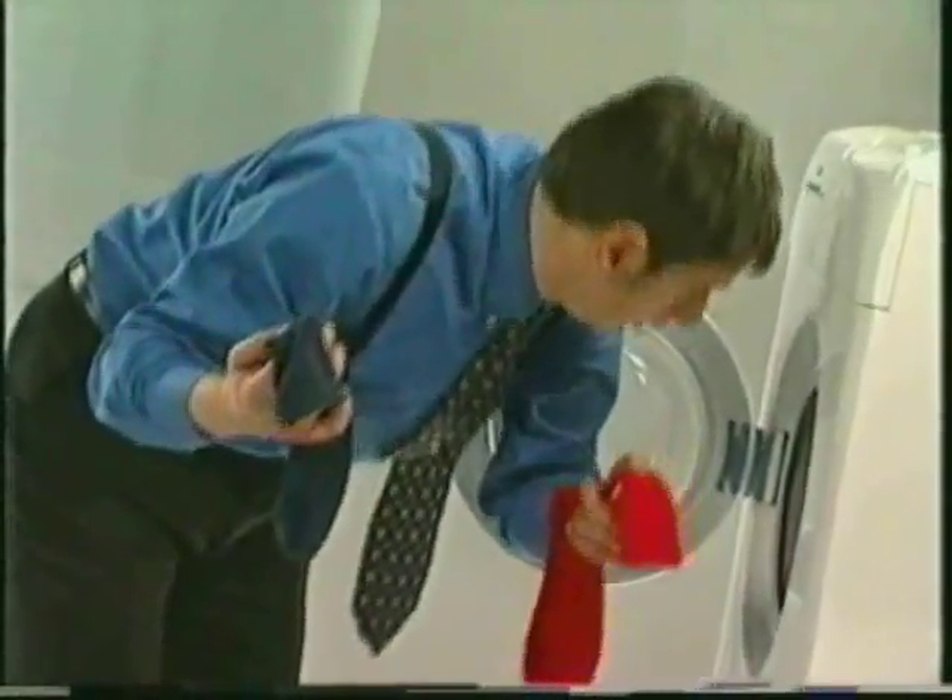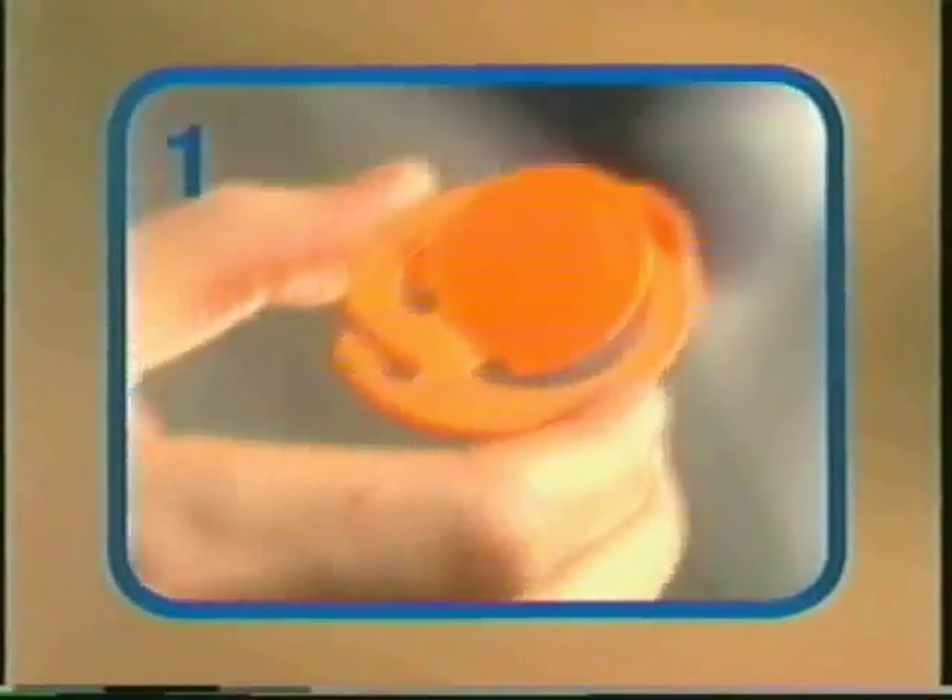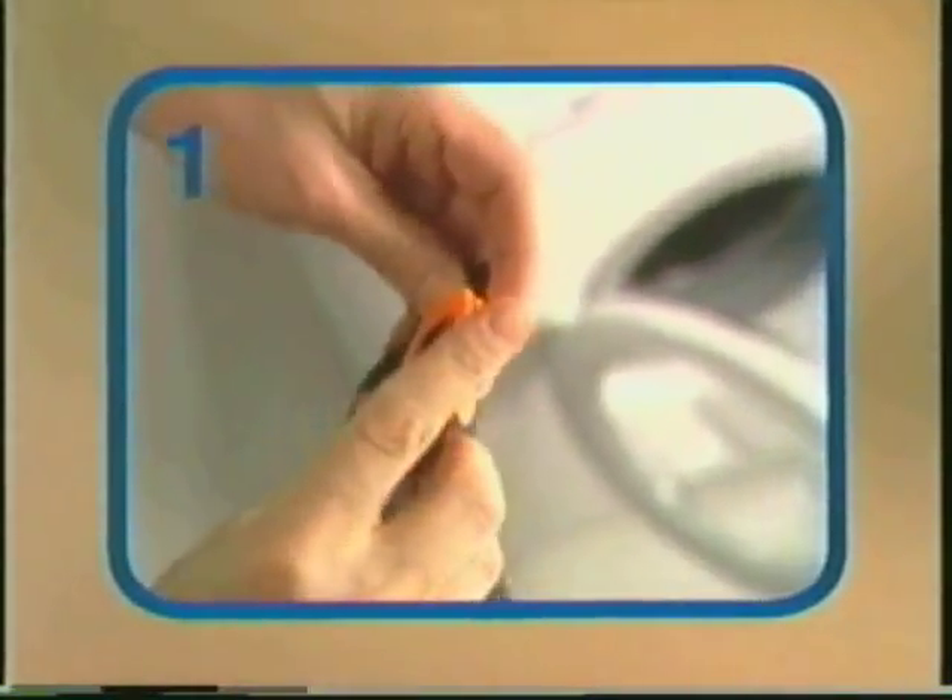Is it hard to find a pair of socks after you've done your laundry? Well, we've got news for you! The sock clip from the Clip-It company will solve all your problems.